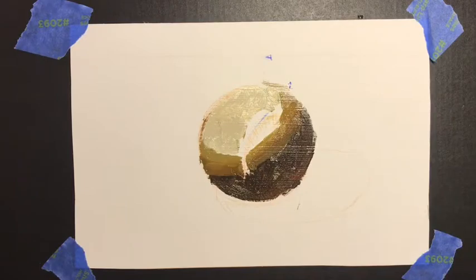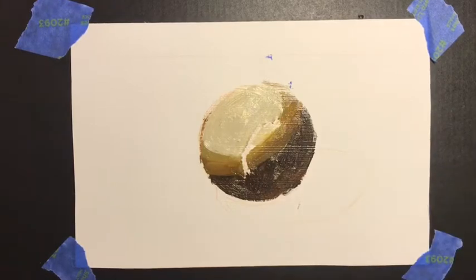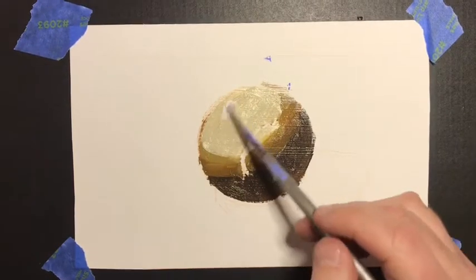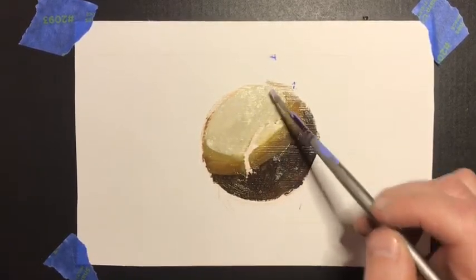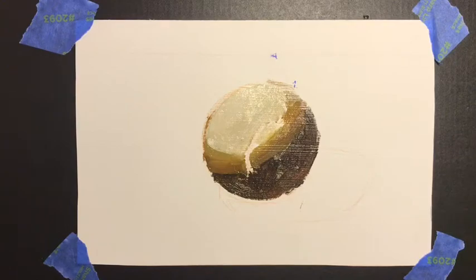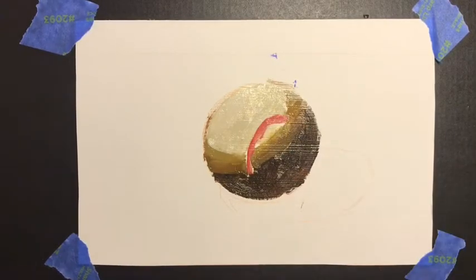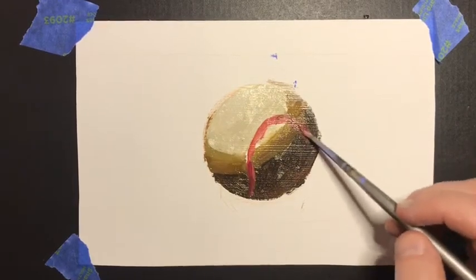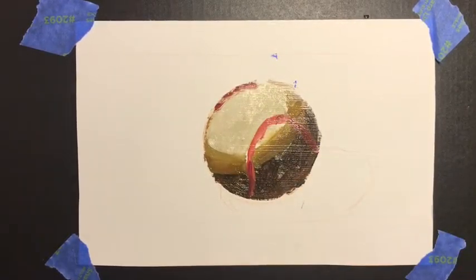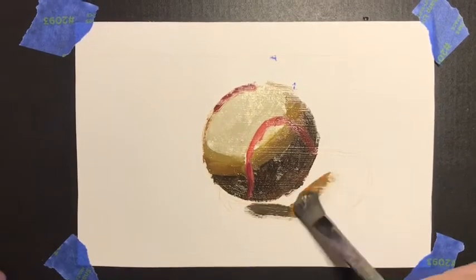Other pieces of our still life: I will put in a cast shadow — that's the shadow on the floor coming off the baseball. Form shadow is the darker part on the actual baseball. Now, a mindset with our fill is simplified shapes. Notice I'm putting in these little red marks that are the stitches of the baseball, but I'm not getting into big details about them — just kind of a real general note of where they're gonna exist. They're actually not even in the right place, but that's okay. That's the fill.